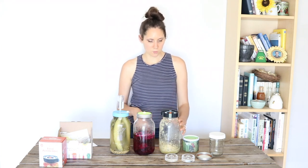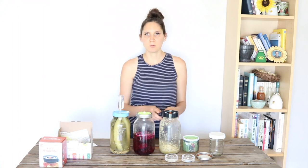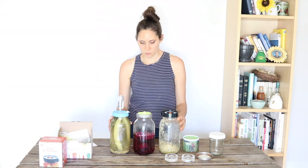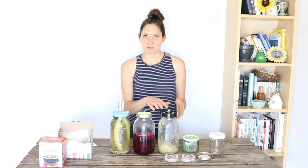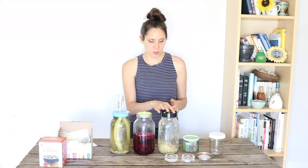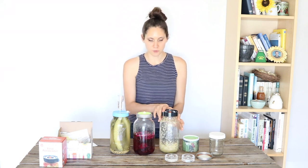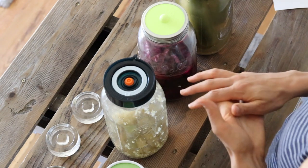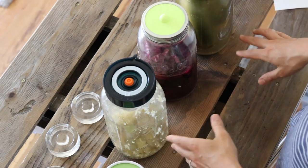The con for this one is probably the price — it's the most expensive of all these fermentation lids. You get three of them for $25.99, so definitely the priciest choice. But if the date-tracking feature is really important to you, and you like being able to loosen the lid with the little handle, then it's probably a good choice. So that's my comparison for all of these different fermentation lids that I tried.